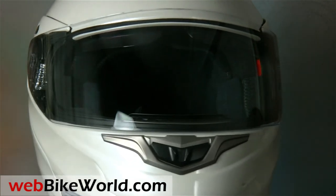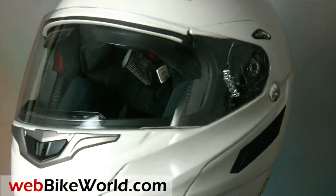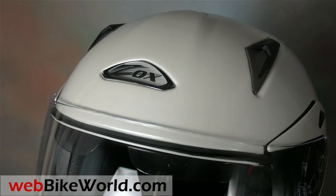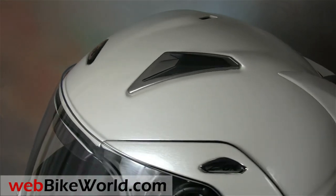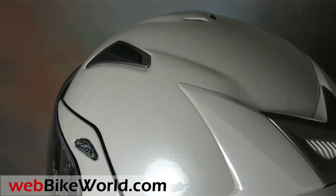The Genesis RN2 is a good-looking helmet, especially when compared to many other flip-ups. But is style and low price enough to make this one a winner? For the answer to that question, you'll have to read the full webbikeworld.com review. In the meantime, let's take a look at some of the details of the Zox Genesis RN2 SVS flip-up.